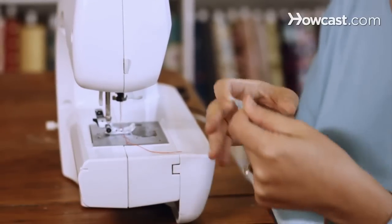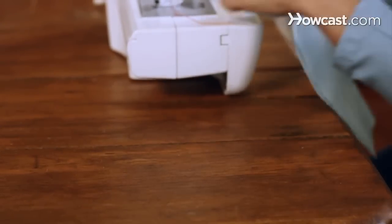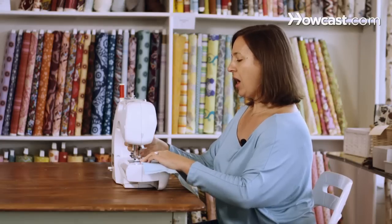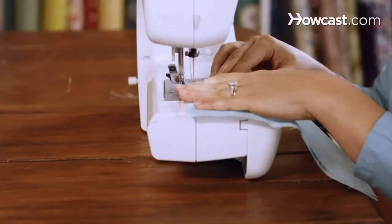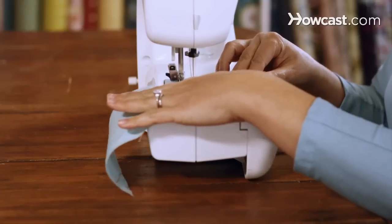So we're now going to talk about how to sew a topstitch. A topstitch is a type of finishing stitch that you sew on the right side of the fabric. It's a nice decorative stitch and it also helps stabilize the two pieces together. So after you've sewn your seam, you turn your fabric pieces right side out and press. Then once you have your fabric like this, you'll put it back under the machine using a quarter of an inch seam allowance and start sewing right along the edge.